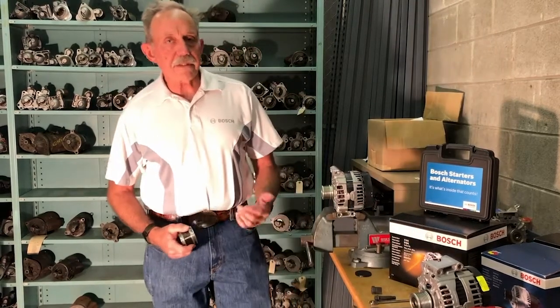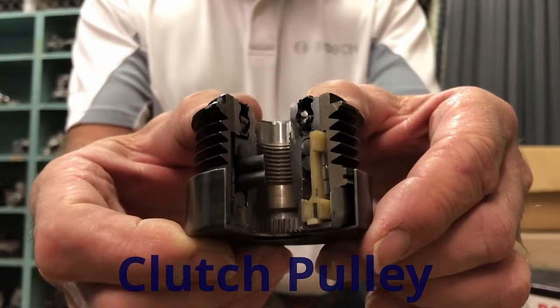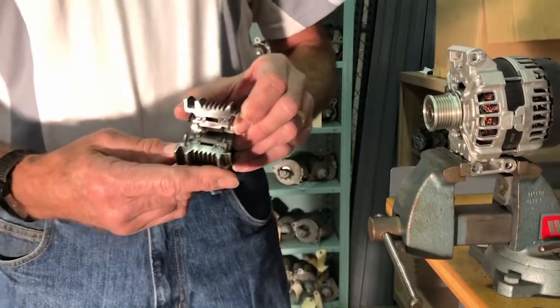Clutch pulley means exactly what it says. Inside the pulley, there's actually a clutch mechanism consisting of bearings and springs. The cutaway view shows you that there's actually something inside of there besides just metal. The concept of a clutch pulley is basically twofold.